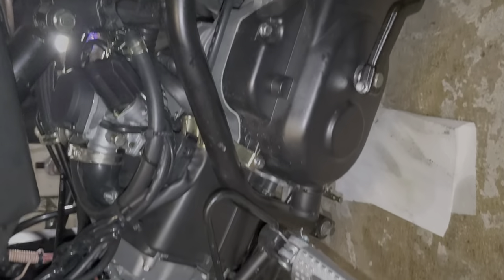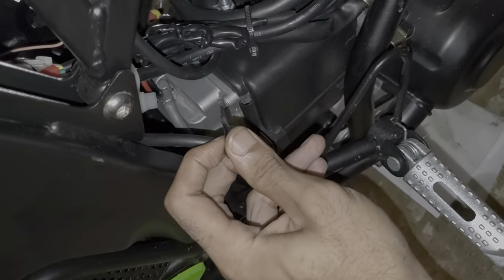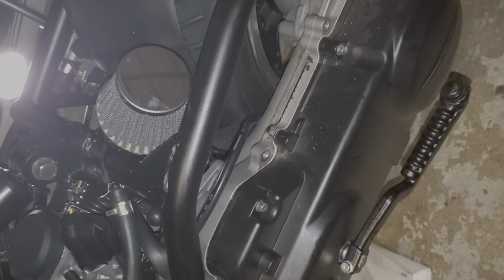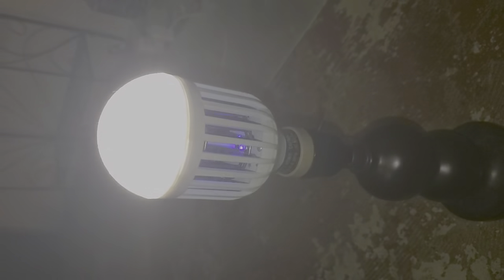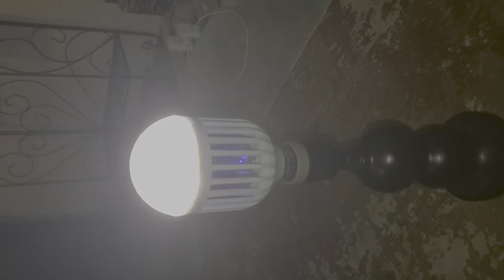I still have to figure out what to do with this open line — probably gotta cap it off with a little plug or whatever. Oh, and in case you guys are tired of mosquitoes and flies — this is not a sponsored portion of the video — but this came from As Seen on TV. It's a pretty bright light and it kills mosquitoes and any other flying insects that run into it.